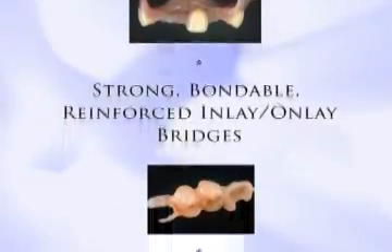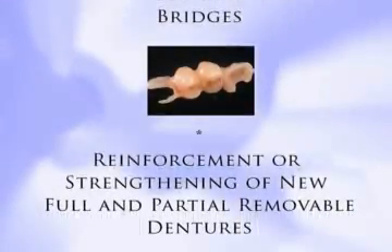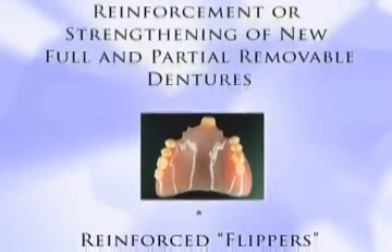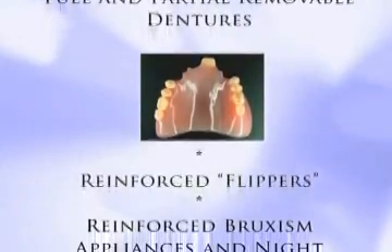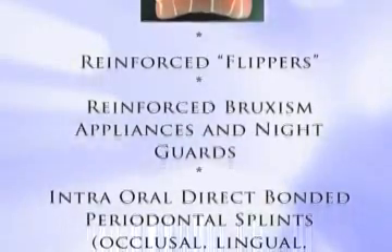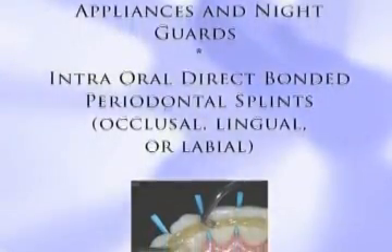Strong, bondable, reinforced inlay-onlay bridges. Reinforcement or strengthening of new full and partial removable dentures. Reinforced flippers. Reinforced bruxism appliances and night guards. Intraoral direct bonded periodontal splints — occlusal, lingual, or labial.